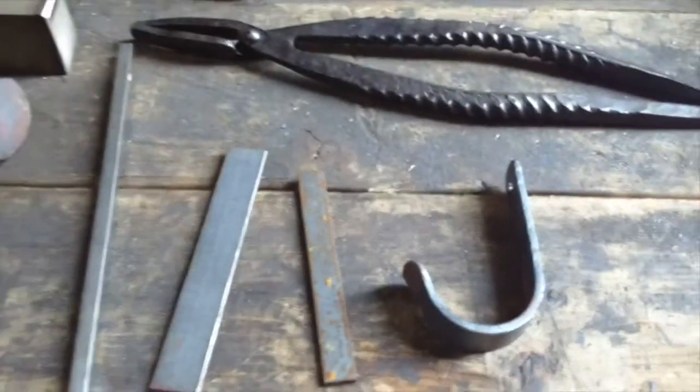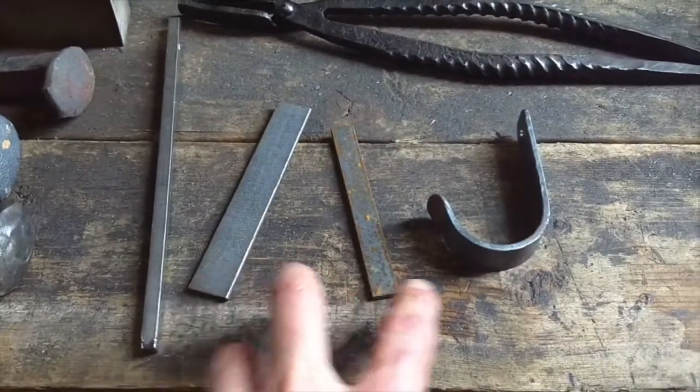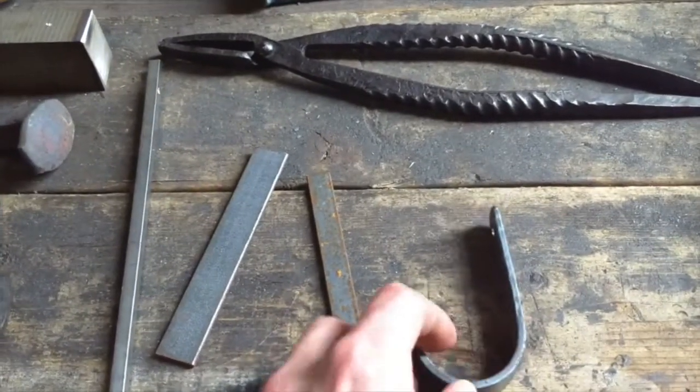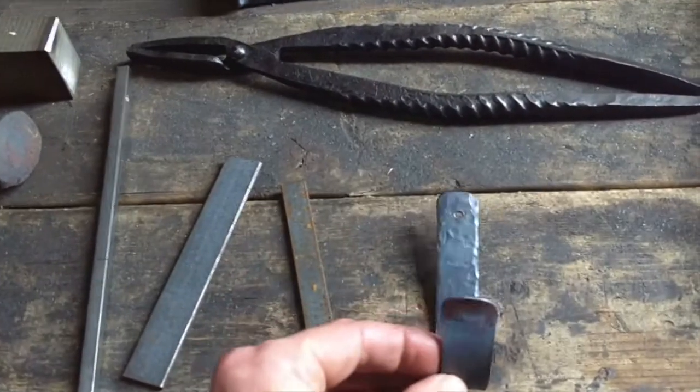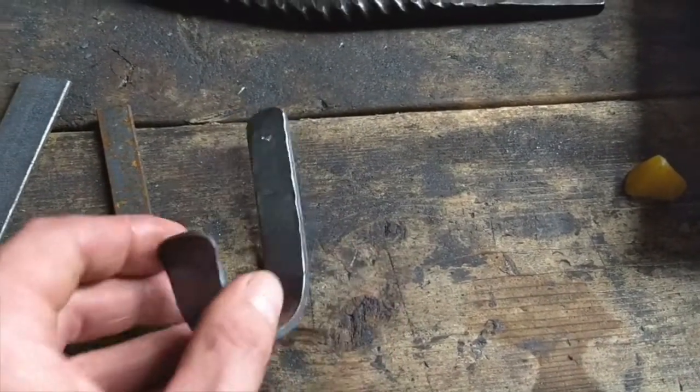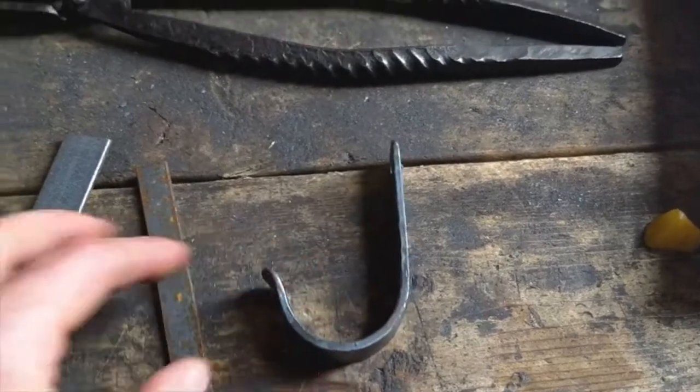Most of what I work with is a lot of flat stock, like you see right here. These two are mild steel, and I turn them into my signature hook shape — heat it up, flare it out, bend it, texture it.